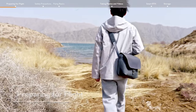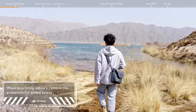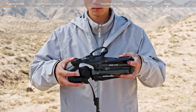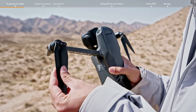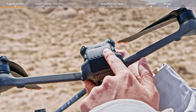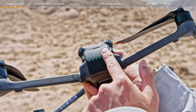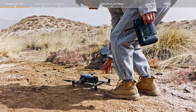Preparing for Flight. Choose an open, unobstructed environment before you fly. Remove the storage cover, unfold the arms, and make sure that the propellers are properly installed. Check the battery level of the intelligent flight battery and power on the aircraft. Place the aircraft on level ground with the rear facing you.